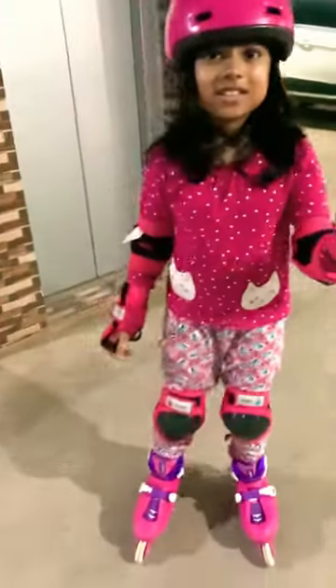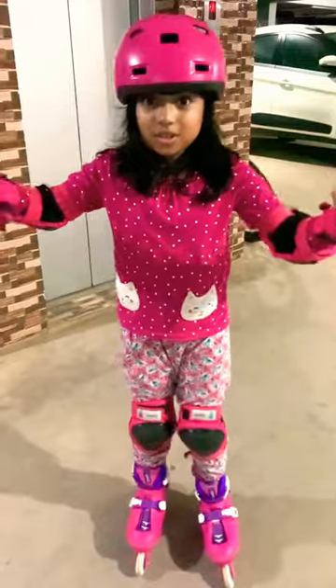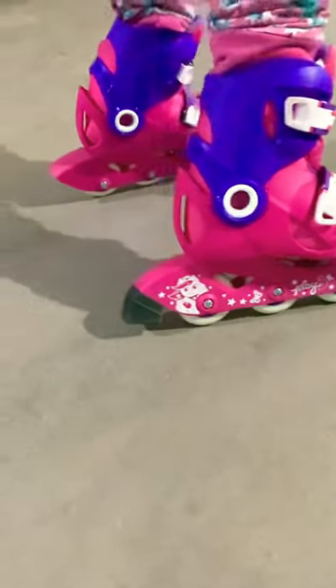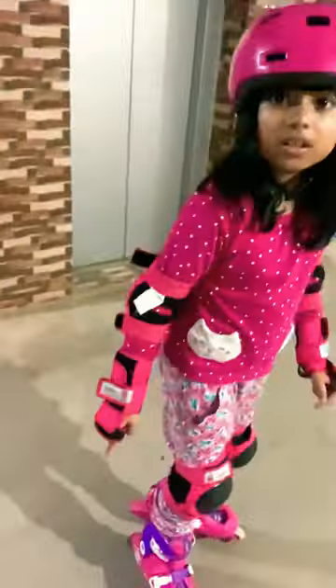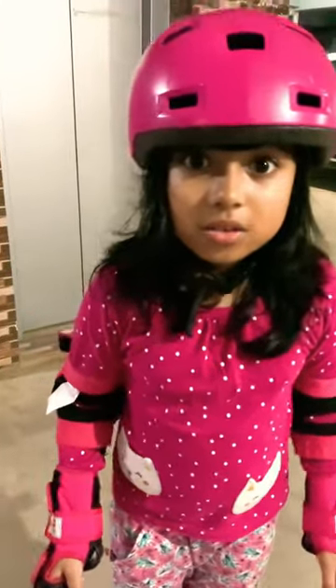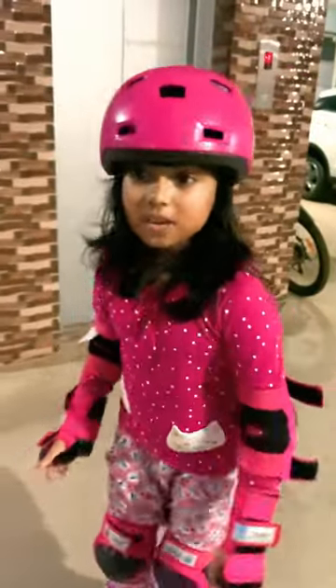Oh hi friends! I magically stopped — but let's watch. You only see a black spot on your left wheel, but that is made out of rubber. Rubber helps you to stop so easily.